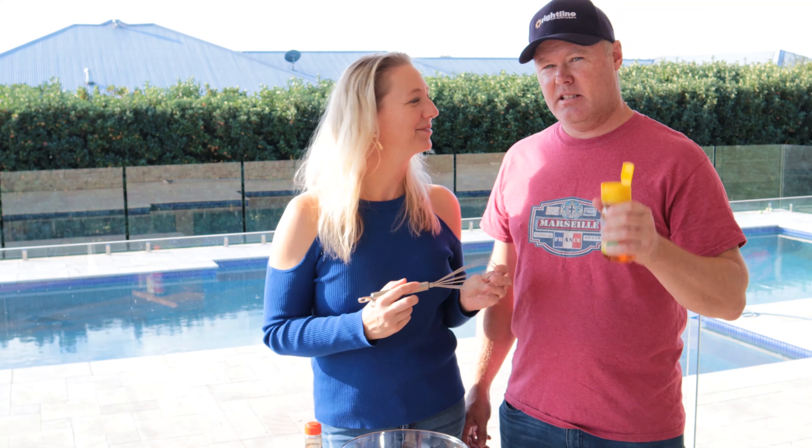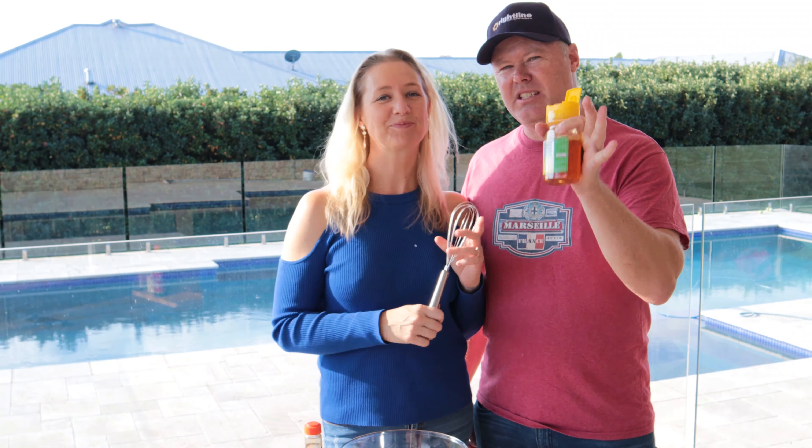That looks amazing. G'day guys, I'm Ryan Eagleton and this is my lovely wife Amanda. Hi everyone! Today we're going to cook the most beautiful succulent barbecued ribs your friends are just going to die for, and the secret ingredient we're going to use is Jim Beam.